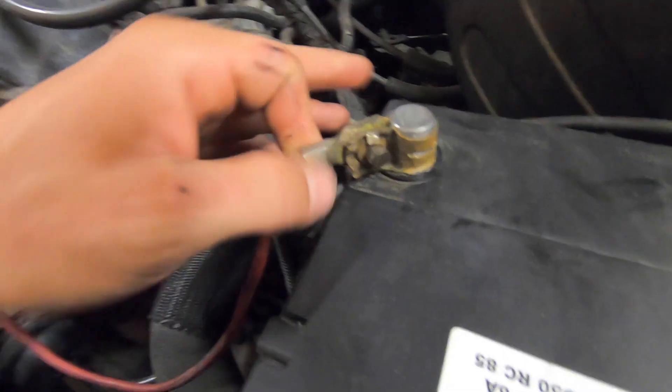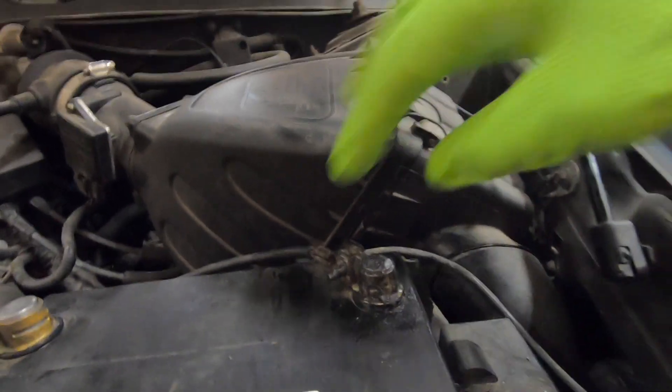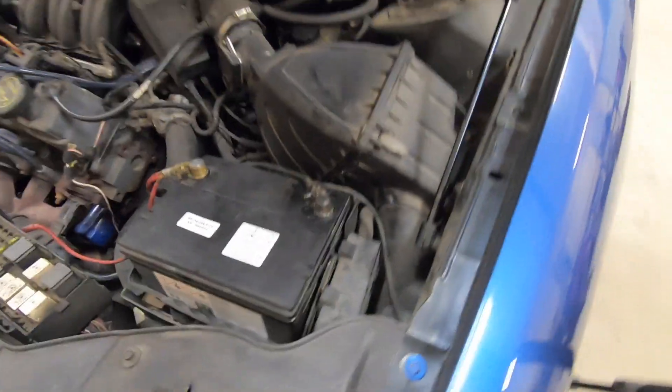Alright, I've already cleaned up one of these terminals here. You can see how nice and clean and good a contacting surface that is, and then over here this one's just covered in crud and dirt. So we're going to clean that up. Also this one is somewhat snug but it's still loose, so we're going to clean that up and get a good solid connection.